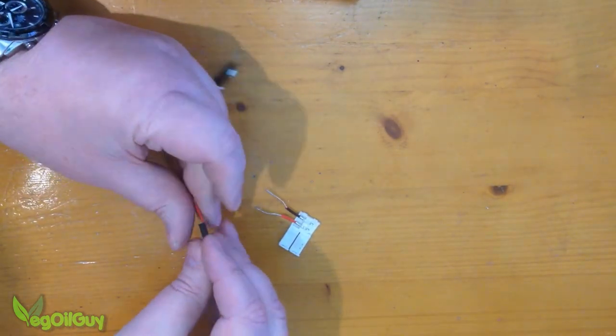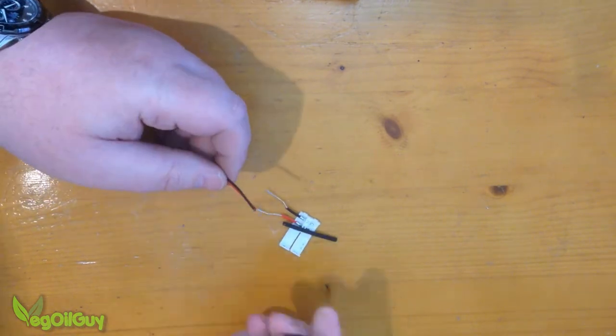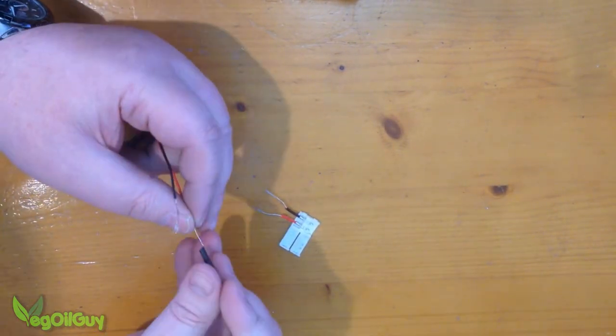Now's the right time to slide on some heat shrink. I only need two sizes, a large and a small.